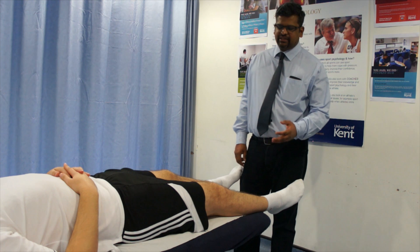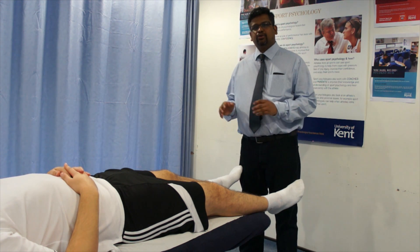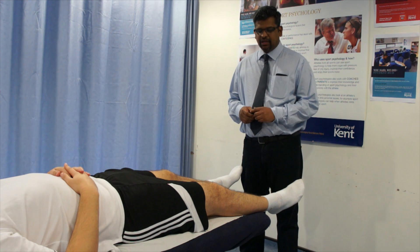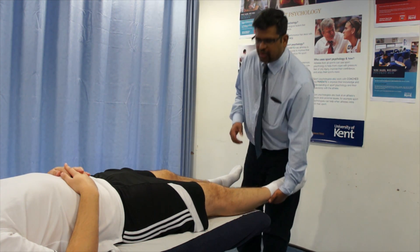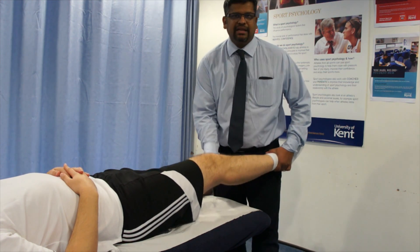The Varus stress test is to test the lateral collateral ligament of the knee. You do this test similar to the Valgus stress test. For this, you have to do it at two different angles — one with the knee at 0 degrees and then with the knee at 30 degrees.